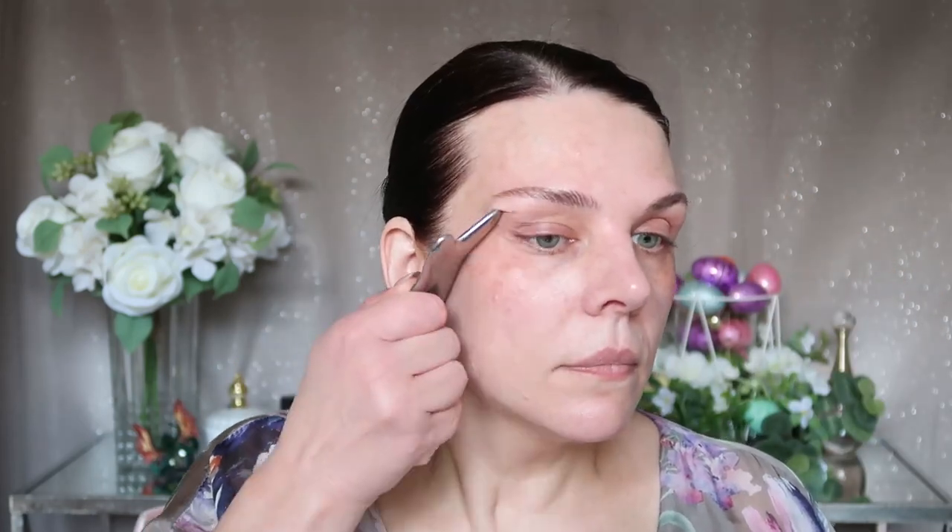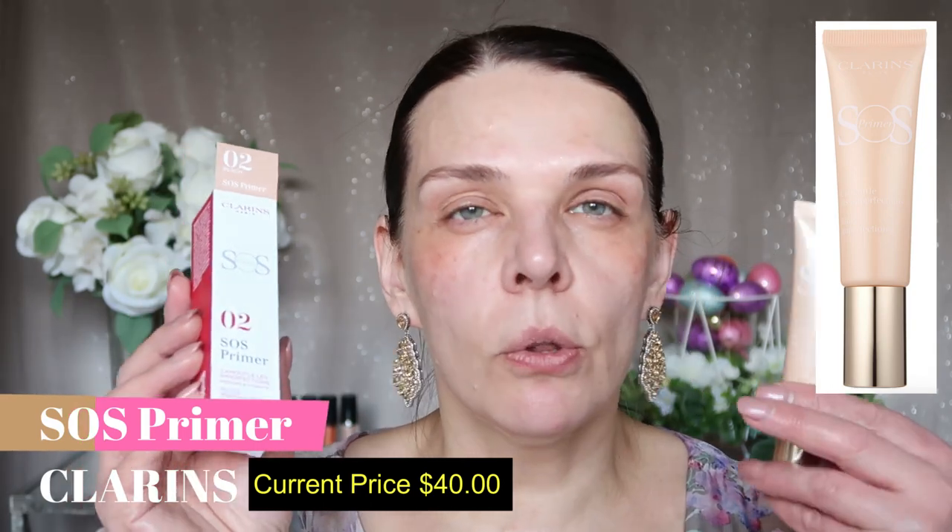This moisturizer is very light, smooth — like a lotion. If you don't have eye cream, it's fine to use this moisturizer on your eye area. Now I'm gonna use primer from Clarin, number 02. This is an illuminating blurring primer with a little bit of color — it's gonna even my skin tone.